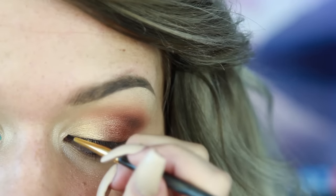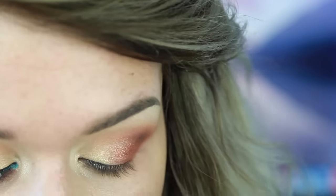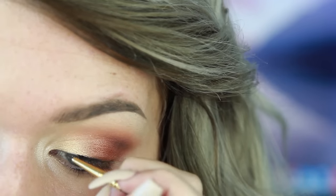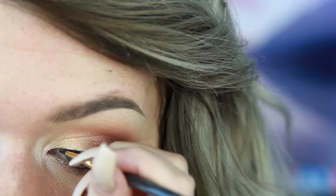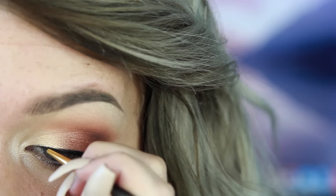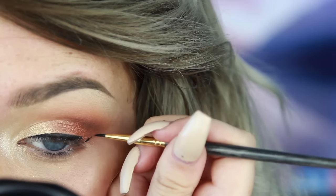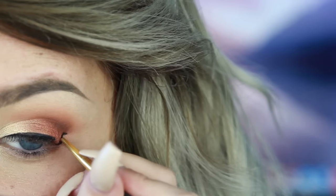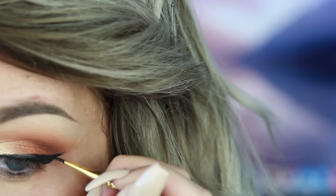I'm going to go ahead and apply my winged liner. I like to apply my line straight across the lash line, and then do a line coming up from my lower lash line, and then from that tip pull it down to connect with the other line. Once I have my basic shape, I can take some more product and perfect it.